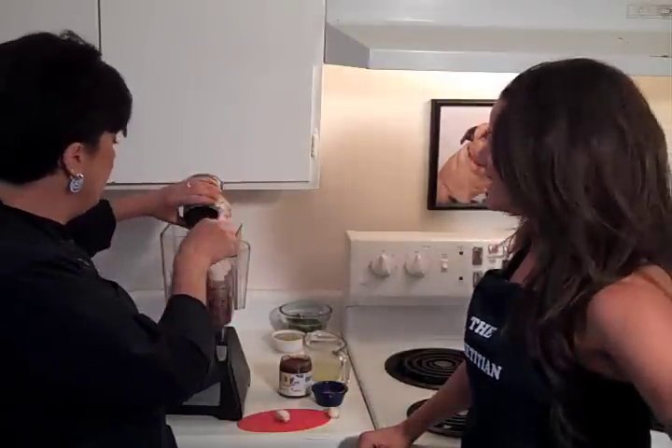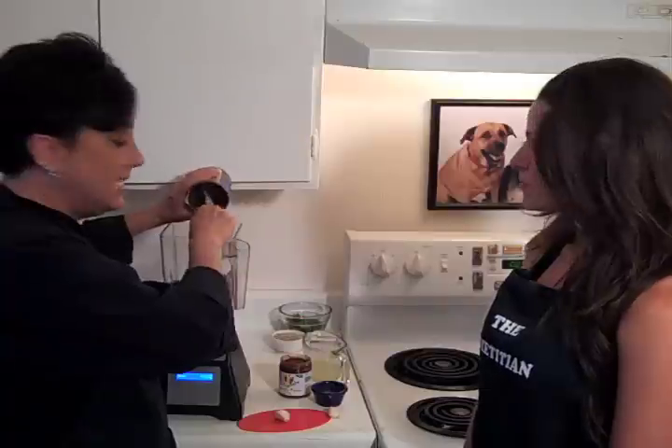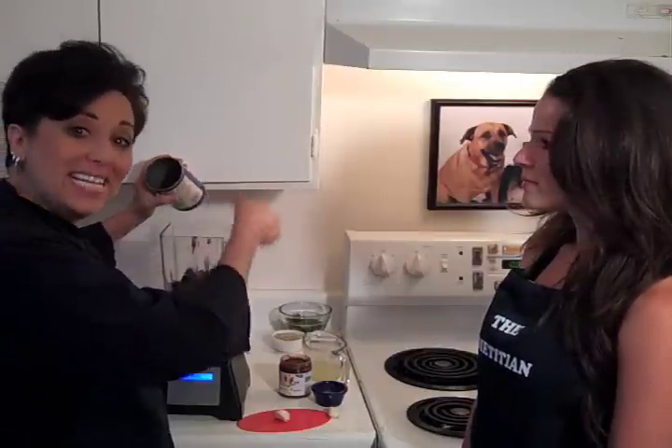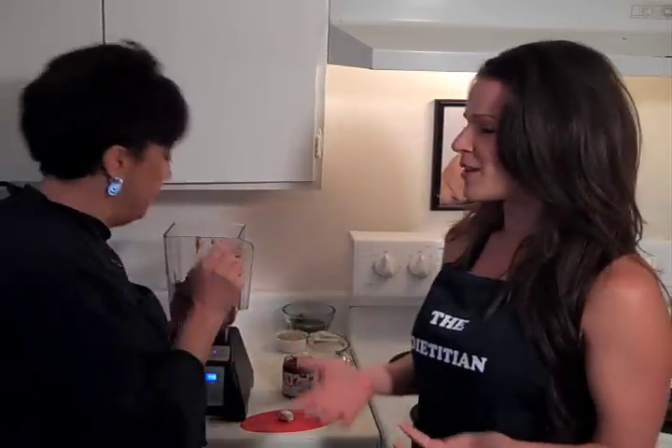I have a can of black beans. If you can't find salt-free, rinse them. I always like to save the water from the beans because if I need a little bit of water to blend, why not blend it with that flavor — as long as it's salt-free. If it's not salt-free, you don't want all that salt back in.